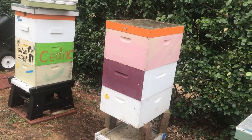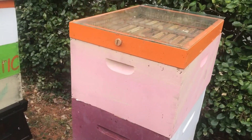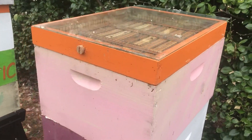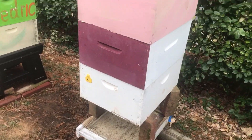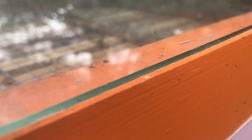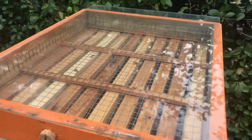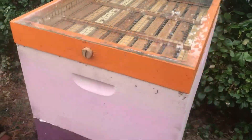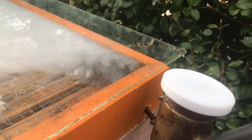I'm in mid-Maryland and wanted to do an experiment to get a better idea of exactly what comes out of that ProVap 110. So I raised this triple deep up on bricks and I put a glass panel on top of the feeding shim. I drilled a quarter inch hole in the back of the side of the feeding shim and I angled it so that when the ProVap is inserted it will discharge not into a cluster of bees, but rather up against the back wall of the feeding shim.